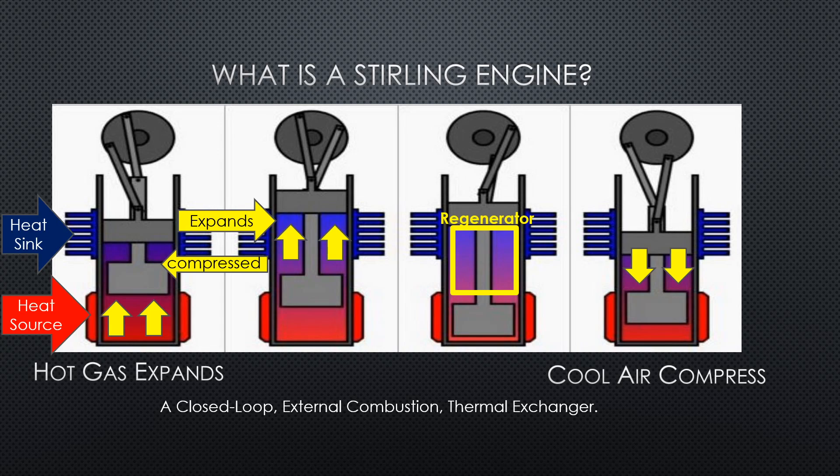As you heat up the hot end of the cylinder, it expands the gas that's in there — literally a gas. And that gas, as it expands, pushes the bottom piston up. Look closely at the cylinder — it doesn't touch the sides, so some gas is allowed to go around the outside of the cylinders. This design makes it an external combustion engine. That's the part that makes it external.